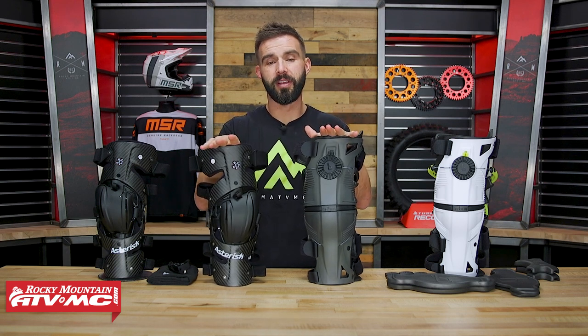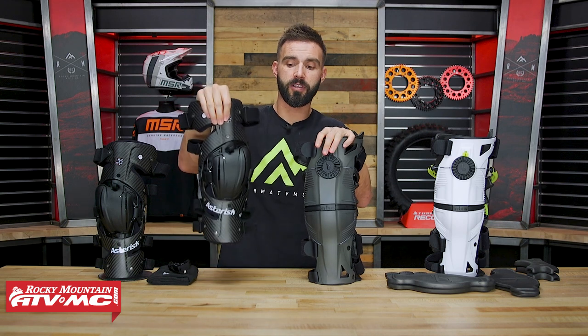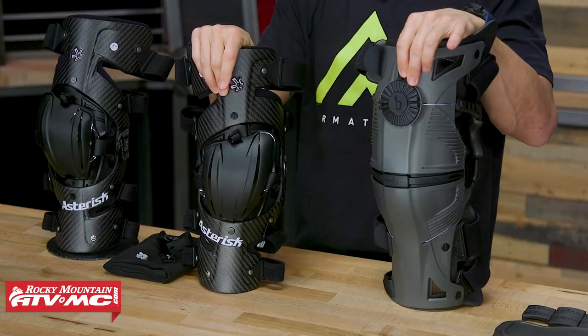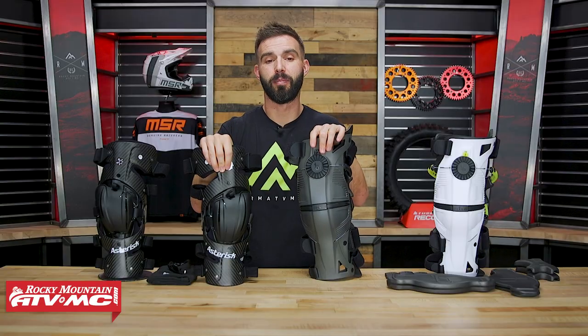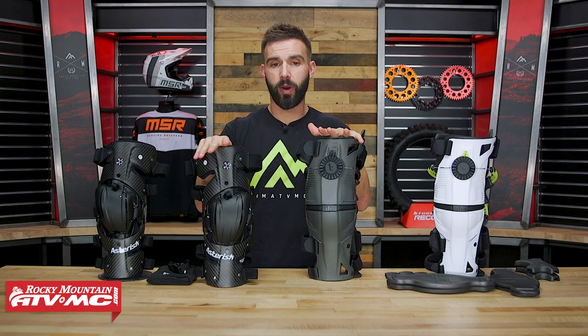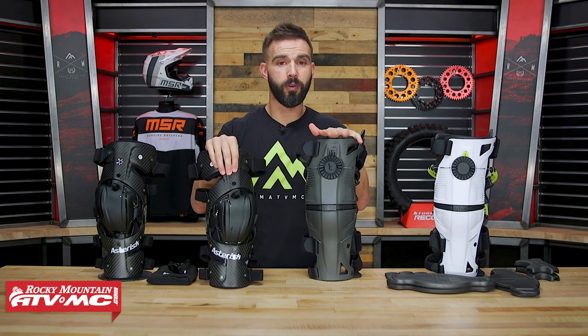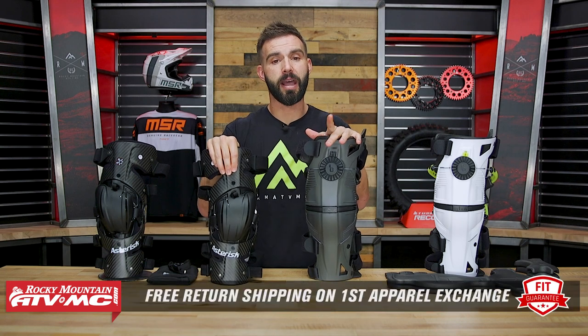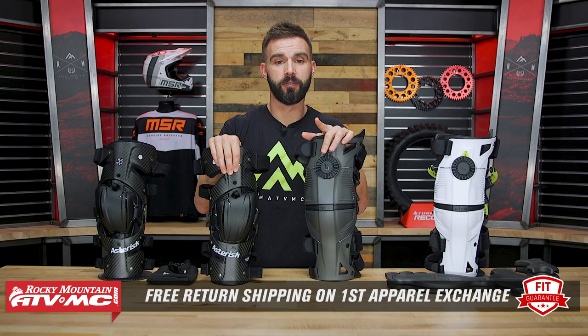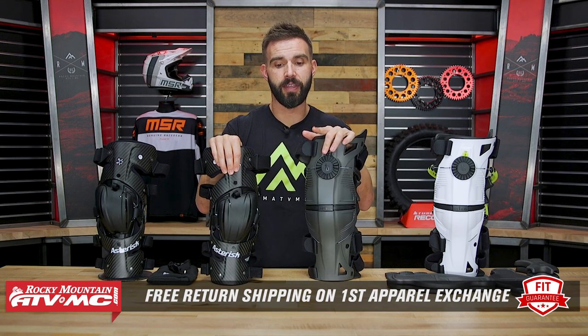With the sizing on both of these, it's very important. The Carbon Cell 1 has you measure around your knee; the Mobius has you measure around your thigh, about six inches above the knee. We do have our fit guarantee — no matter what knee brace you buy, if you don't like how they fit and want to exchange for a different size or brace, you can send them back in brand new unused condition and we'll give you free shipping both ways on your first exchange.